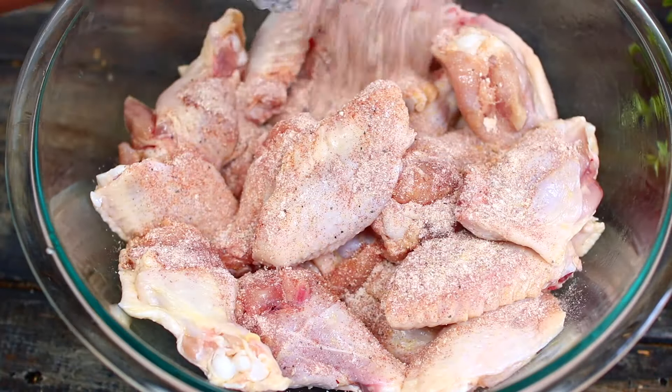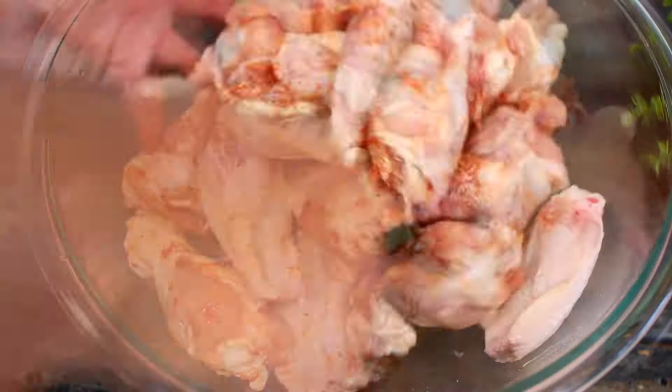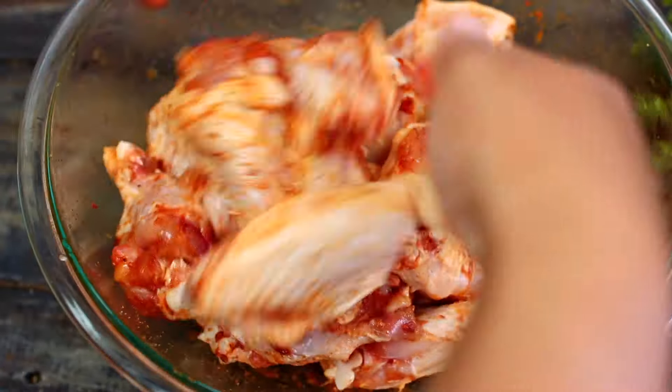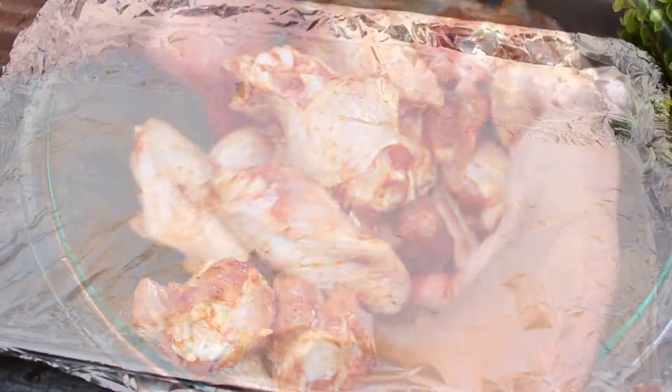Mix the spices and chicken together very well. We want every single piece of chicken to be very well coated in the spices.